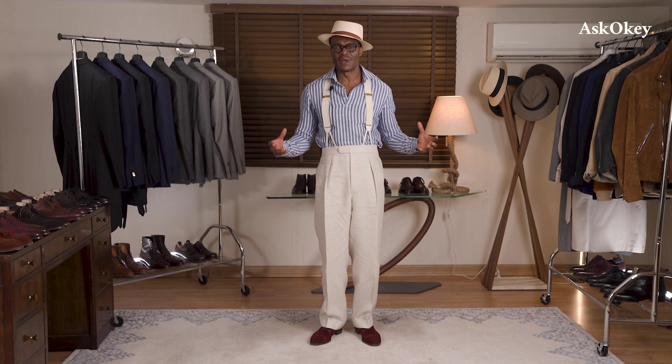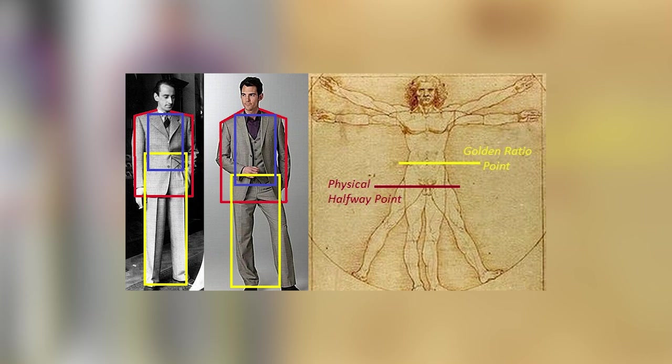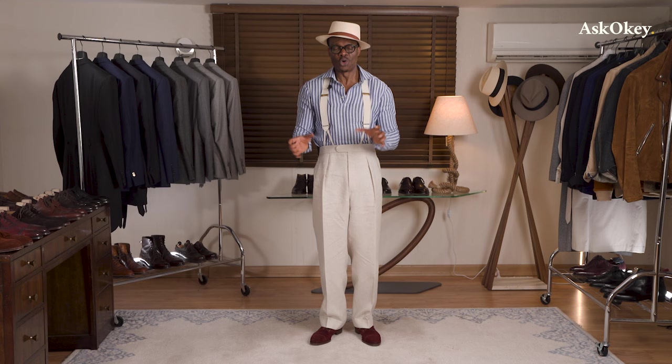Now let's talk about the golden rule of thirds. The golden rule of thirds states that for an item or an object to appeal to the eye, it has to be broken into three equal parts. The design element has to include three separate parts either as one-third and two-thirds, or one-third each.